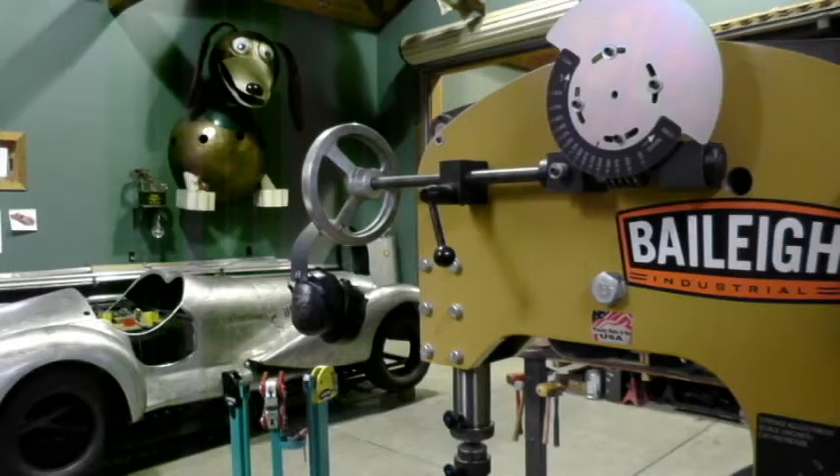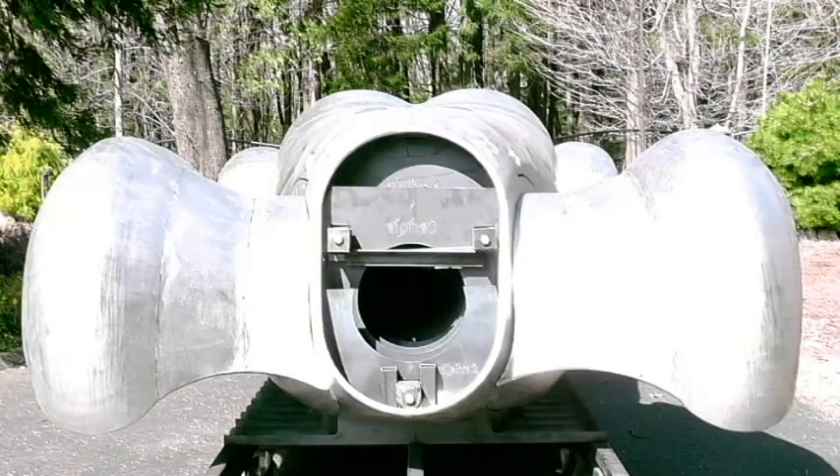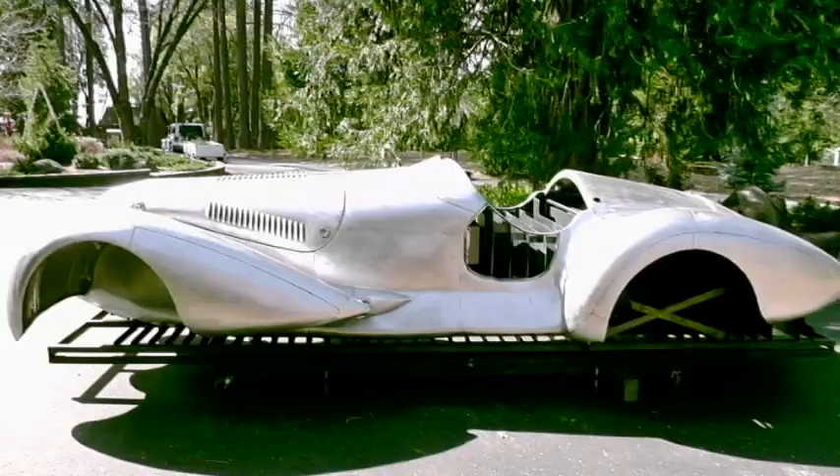The body is turned upside down and a bed liner is sprayed on the inside, which makes it a little bit quieter. Here are the front fenders before a DA finish, and here are the fenders after they've been DA'd.